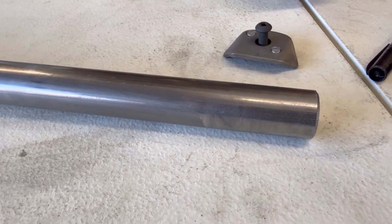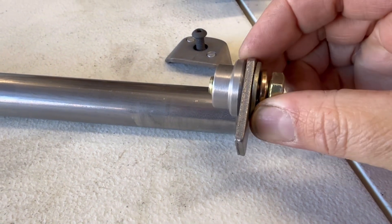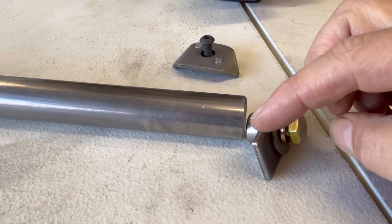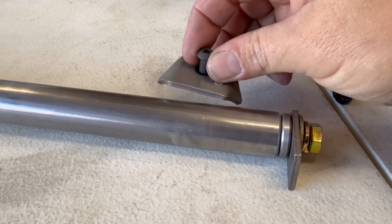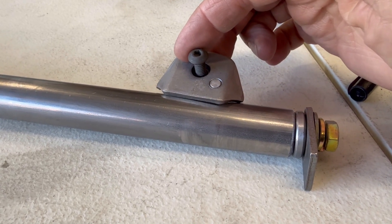I've got my one-inch tube just rough cut right now. This is the assembly I'm going to be using on the outside — it's a threaded bung with a three-eighths bolt and then a tab. The tab will weld to the chassis, and this will get welded into the tube. Then I'll have two trick tabs coming off that will mount to the radiator.